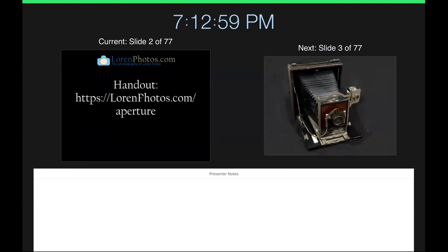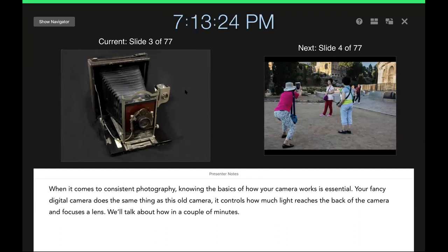Later in the evening we're going to talk about this handout that I've posted online. I have it printed out here for folks locally. If you haven't downloaded it yet, just go to the page and hit print — it'll look pretty good. What we're going to talk about tonight is consistent photography — making consistent photos — and knowing how your camera works is essential to that. Your fancy digital camera does the same things as this old camera we're seeing here.